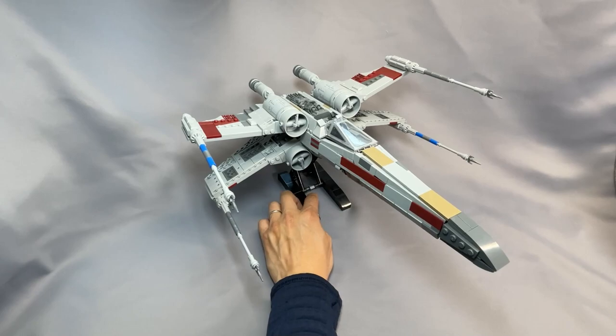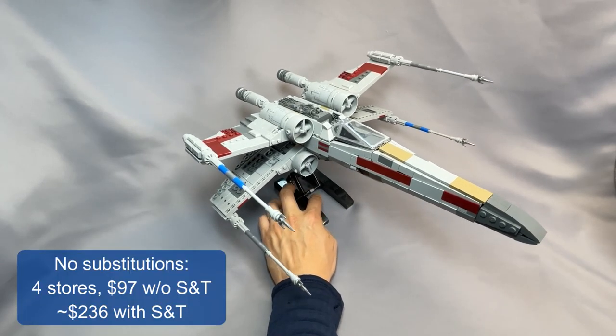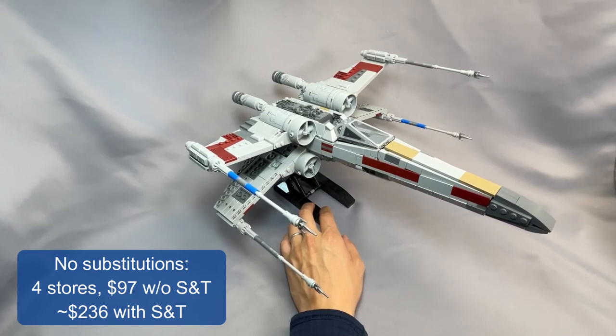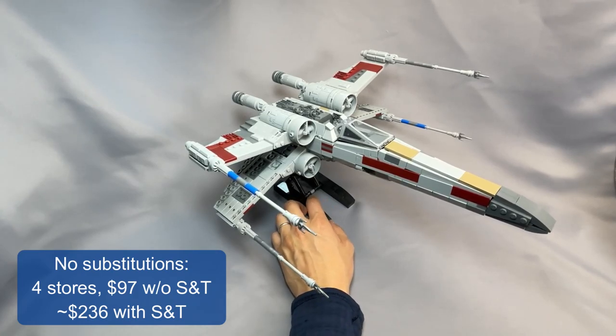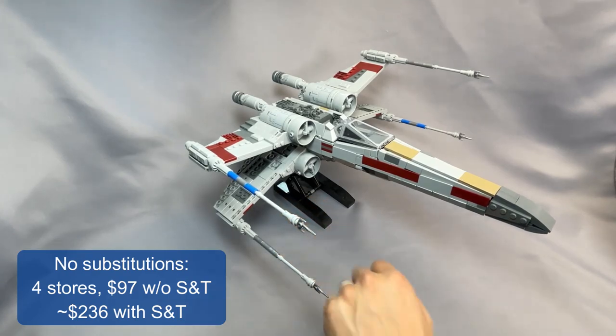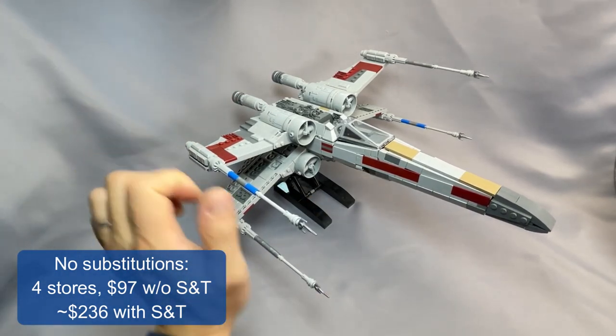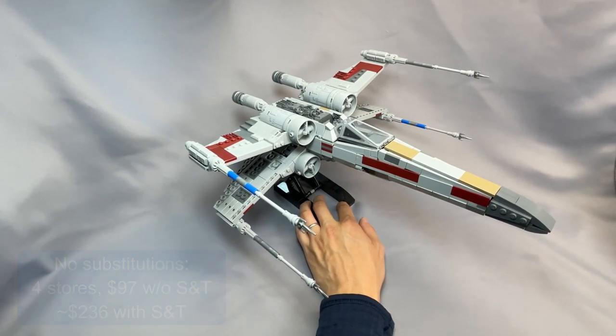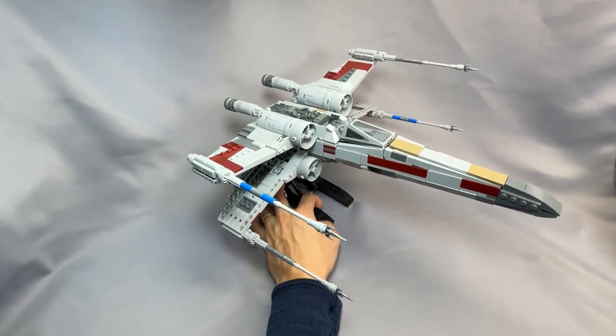So without any substitutions, the vanilla parts list gave me 4 stores and $197 without shipping and tax, which comes out to about $236 with shipping and tax. Note that this didn't even include the 4 wheels that go on the end of the engines back here, as the specified color is quite rare and usually there aren't any available.